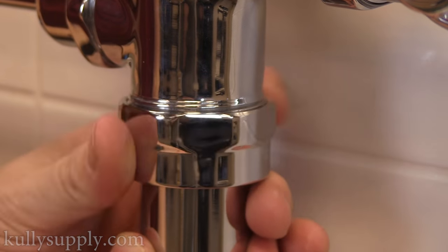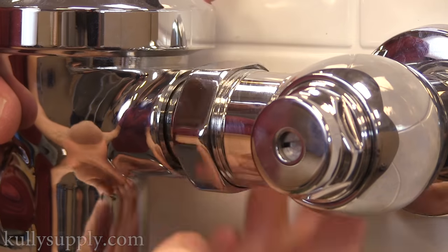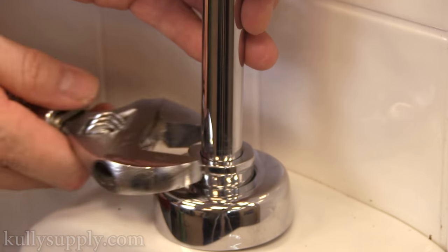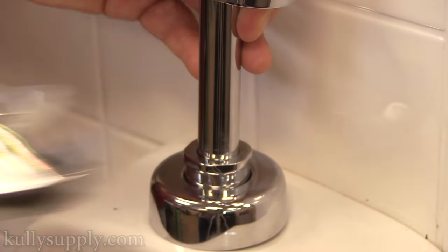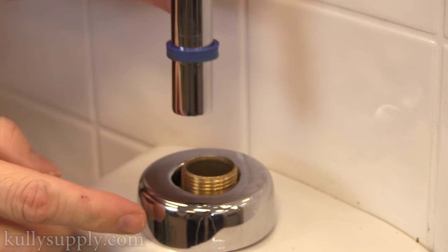Then, loosen the nut from the top of the vacuum breaker tube and the side of the main flush valve body. Remove the main flush valve body from the wall fixture. Next, unscrew the bottom nut close to the urinal, removing the vacuum breaker tube upwards, revealing the spud.